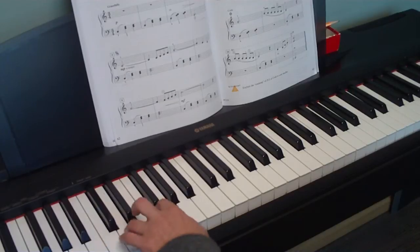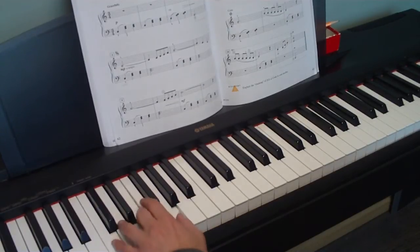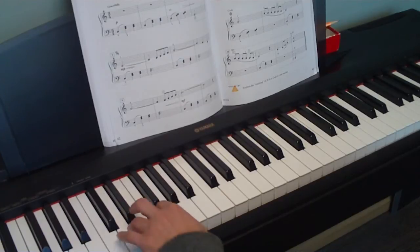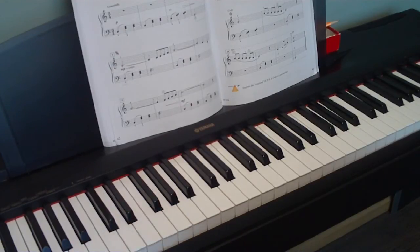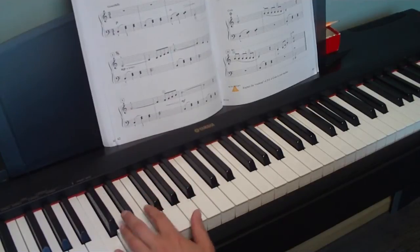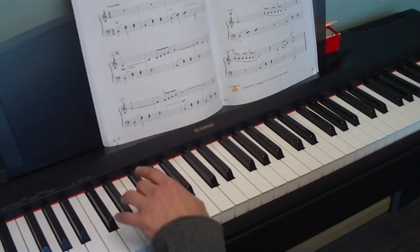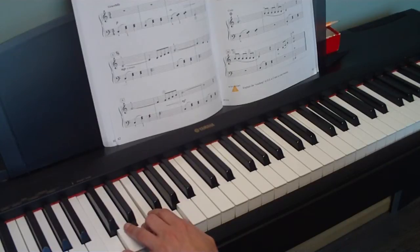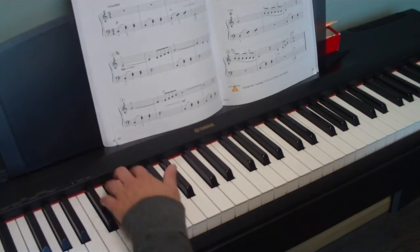We're using the key of C chords — the C chord, F chord, and G7 chord — a lot. They're just going to be broken up in a different way. That pattern is up on top, so it's just chords broken up: bottom, and the top.